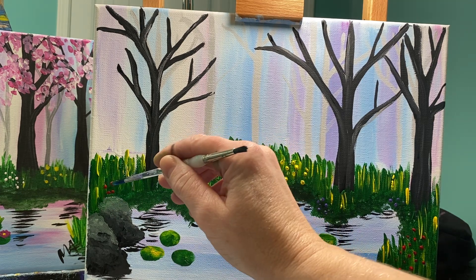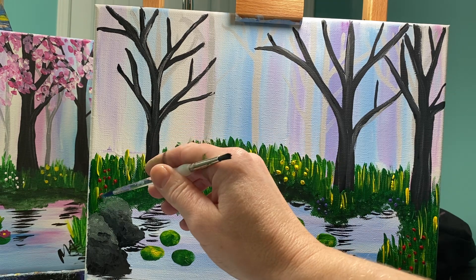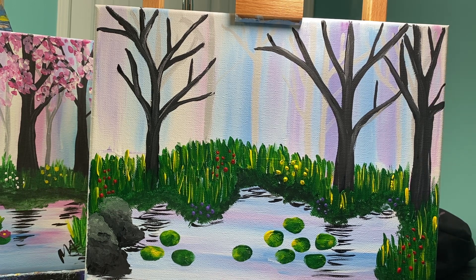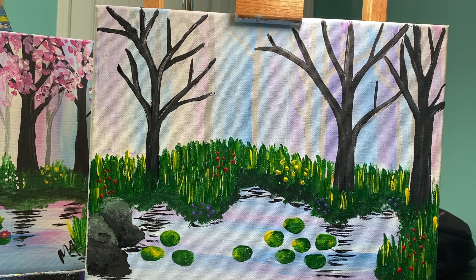I want to add one more little bit over here by the rock to bring some interest to that rock area. Now let's talk about your trees — if your trees are still wet, I want you to take a little break because I want them to be dry before you start adding your leaves. My trees are a little bit wet, so I'm going to take a short break and then add my leaves.